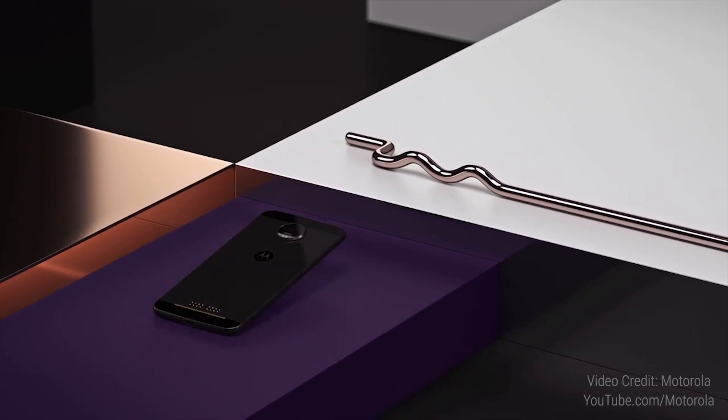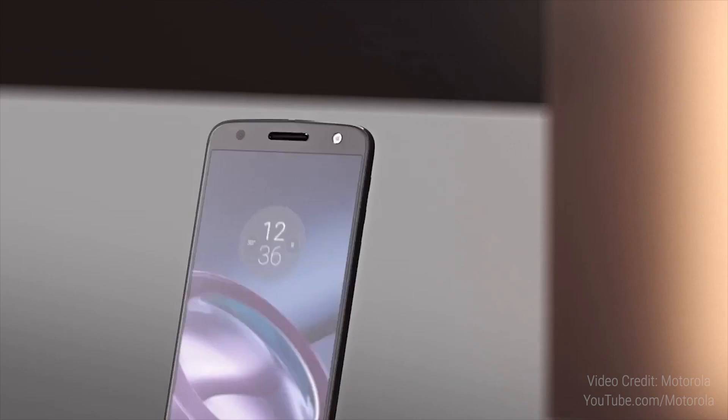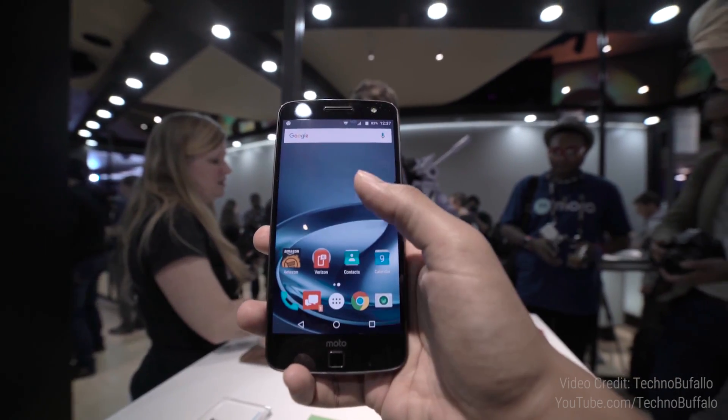Yesterday at Techworld, Lenovo took the wraps off the next Moto flagships, the Moto Z and Moto Z Force. So here are 9 things you need to know about them. Hey guys, Ash here from C4ETech and let's get started.